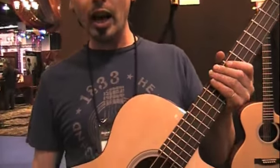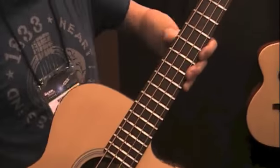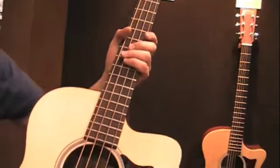Hi, I'm Chris Thomas from Martin Guitar here at the 2013 NAMM Show. Really stoked about rolling out our first bass guitar in the Performing Artist Series. This is the BCPA4, constructed with a Sitka spruce top,